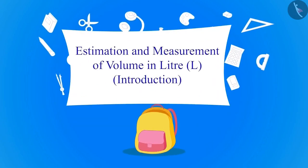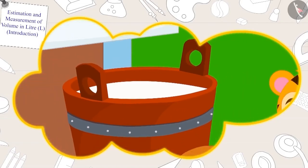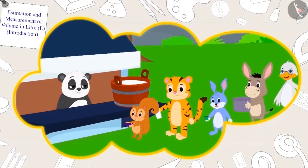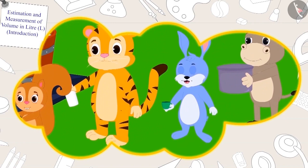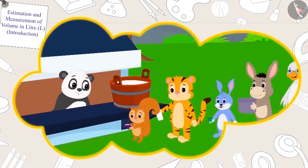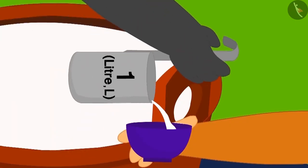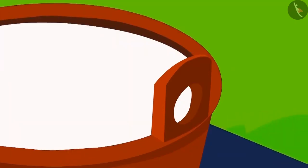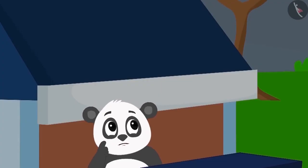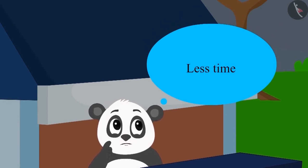Hello children, in this video we will learn how we can measure the capacity of a pot in litres. The pure milk of Golu's dairy has become so popular that every day there is a long queue at the dairy. It takes a lot of time to measure the milk for every customer using the one litre measure. Golu is wondering how he can sell milk to his customers in the shortest time possible.